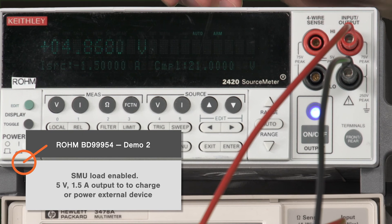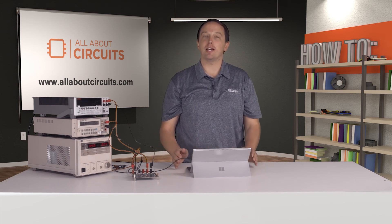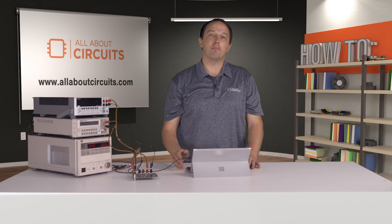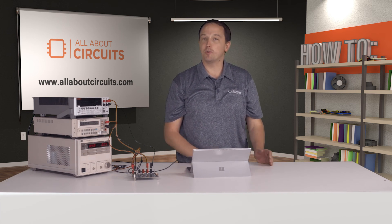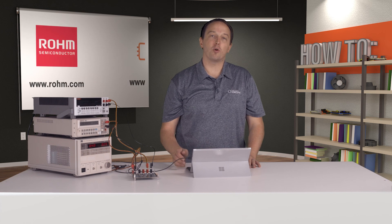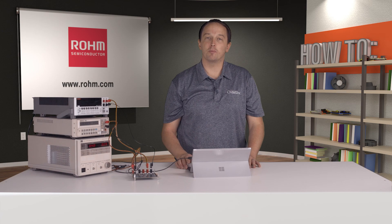Enabling the SMU, you can see we get a 5-volt output drawing 1.5 amps. The single BD99954 buck-boost charger enables a simpler design by allowing a single power path to charge from and output standard USB PD voltages. It's ideal for modern designs with USB Type-C, supports one to four cell batteries, and pairs well with ROHM's USB PD devices and wireless charging solutions. For datasheets and more information on the ROHM BD99954 and this evaluation kit, visit ROHM.com.